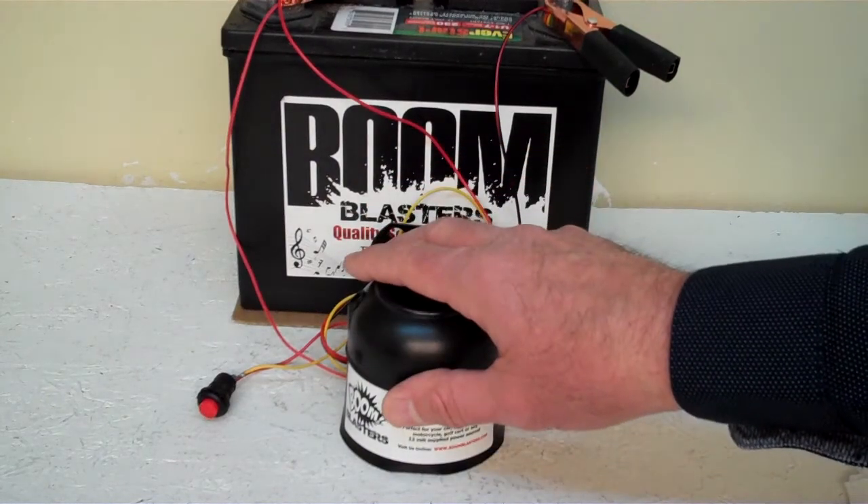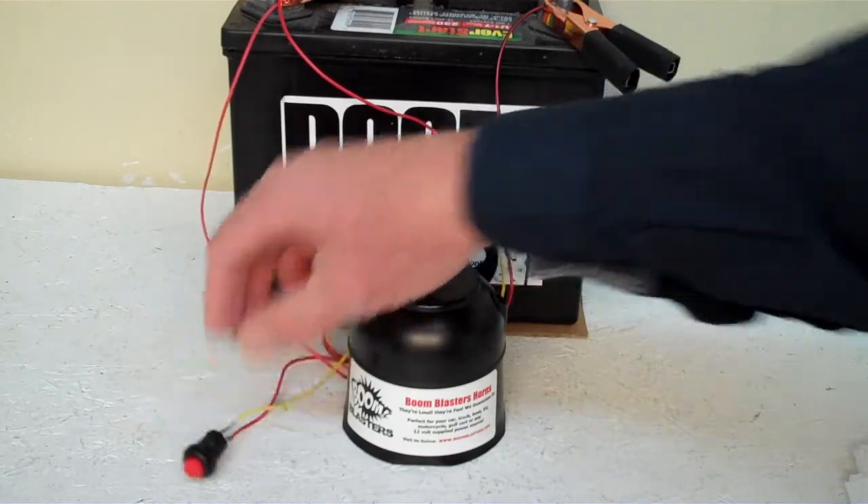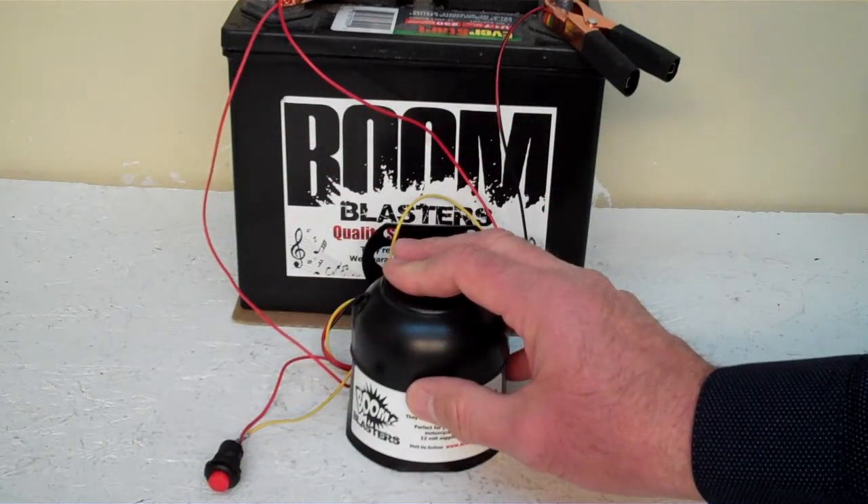Hey everyone, this is our Cinematic Warsounds car horn — it's our button version of the horn. It comes with a button which is included. Now we've got the horn facing down. It's pretty loud and we don't want to hurt our ears here.